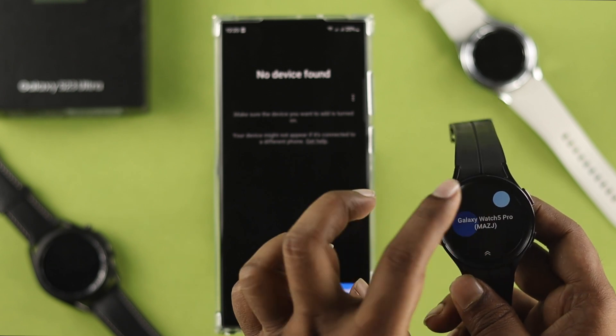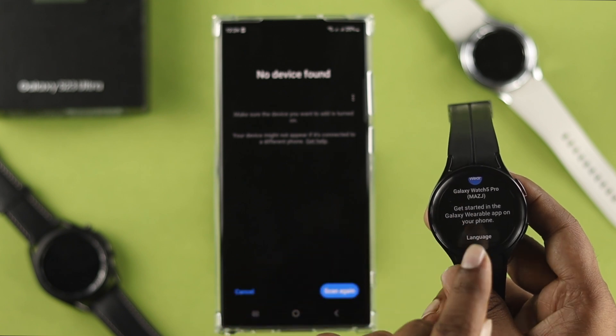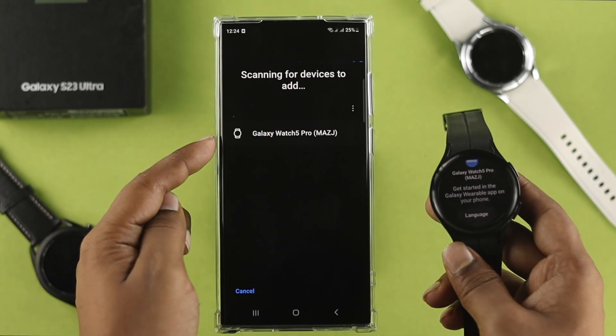While setting up your Samsung watch, after selecting your language it's going to restart. Once it's in pairing mode, make sure to search for this device from your Samsung phone.